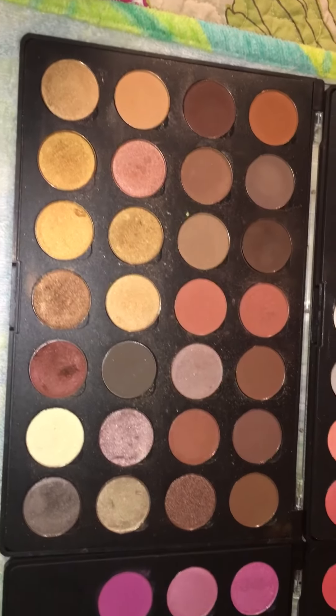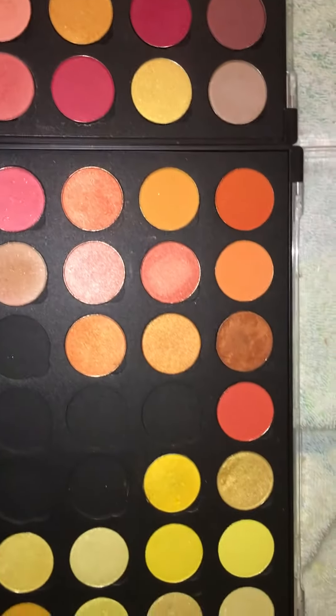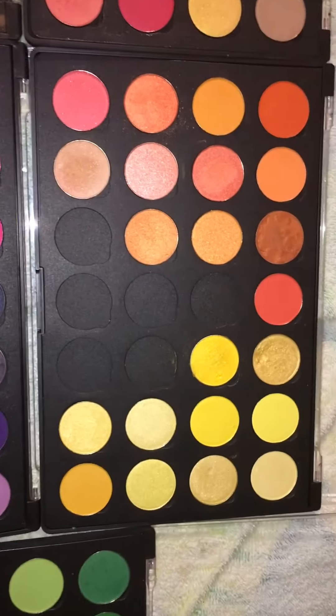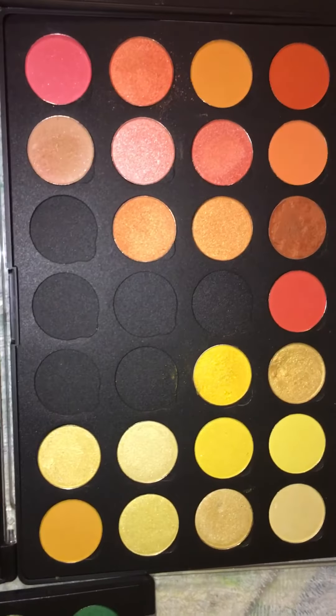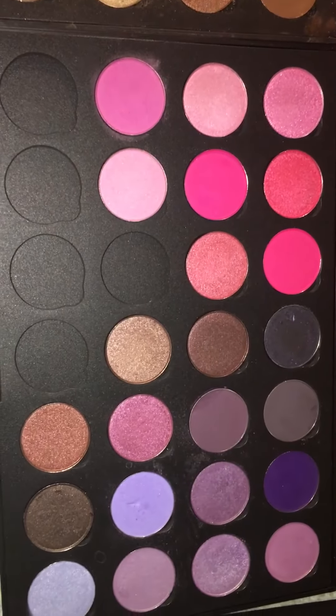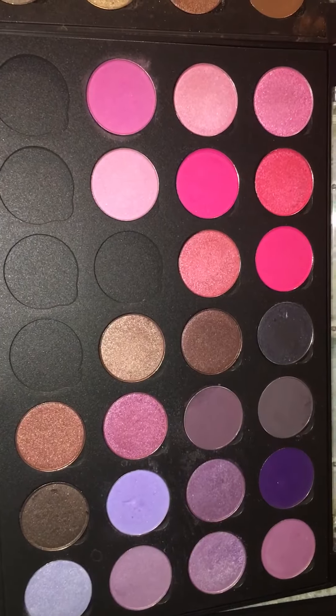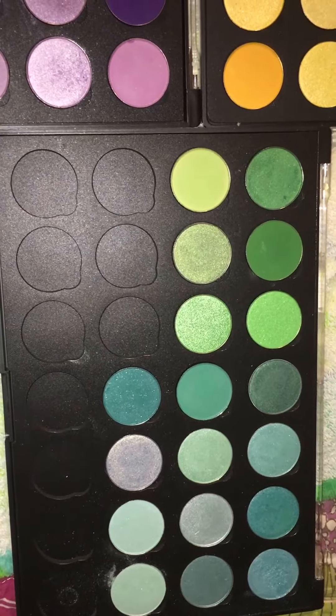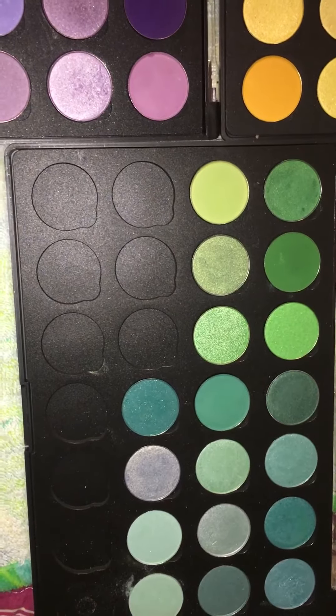This is another palette right here — trying to separate them. This is another palette right here with my pinks and purples and dark purples, and this is a palette over here with my greens and my teals.